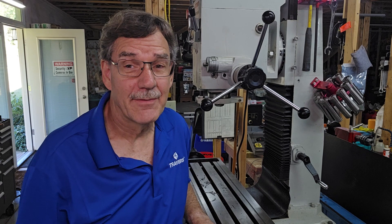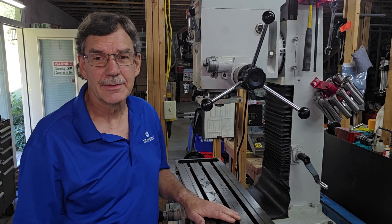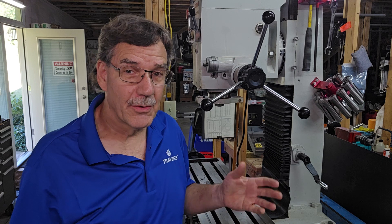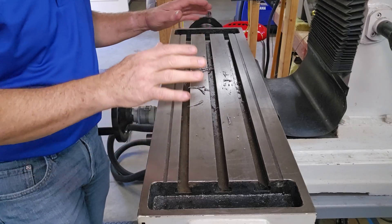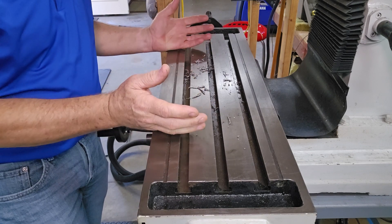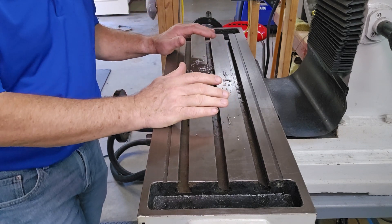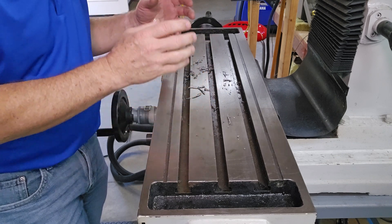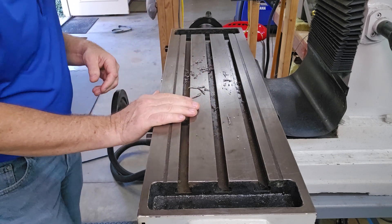Hi, I'm Kurt with Traverse Tool Company and today I need to mount my machine vise on this table, so I thought why not make a video and show you the best way to do it. We can't just plop the machine vise on this table that has chips all over it — anything on the table before the vise goes on is going to make my workpiece uneven. So let's see how to clean this thing up.